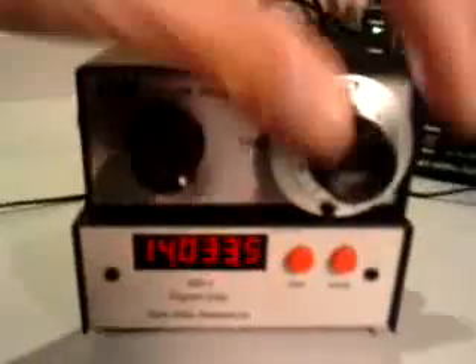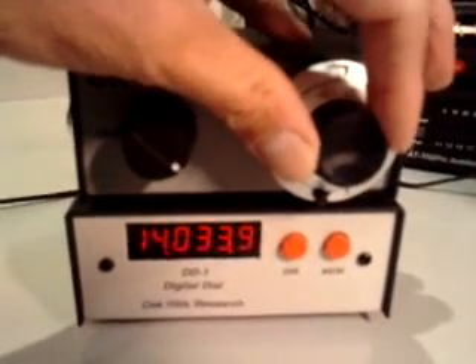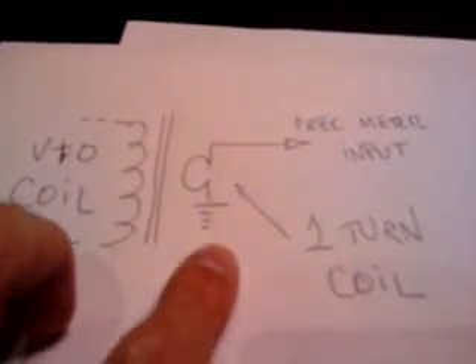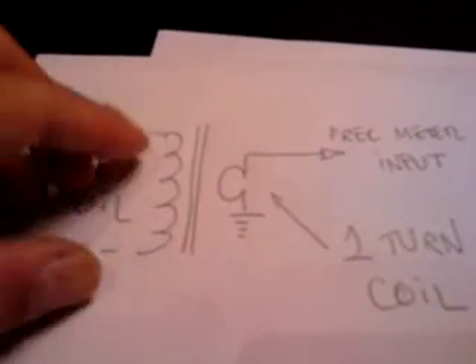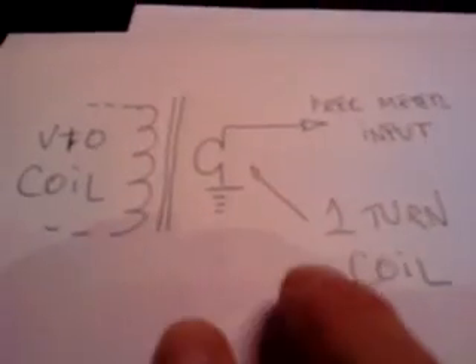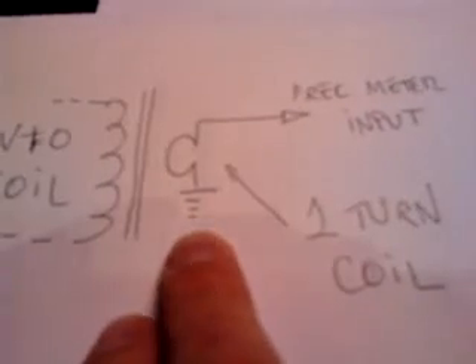If you want to do this, you can do it in several ways, but I have made it in a very simple way, which is this. I have made one turn coil around the VFO coil of the transceiver. One side of this single turn coil to ground and the other to the frequency meter input. So easy.